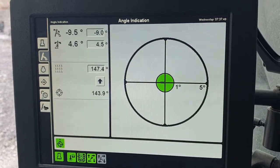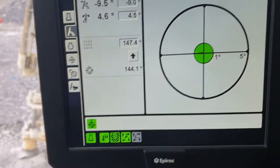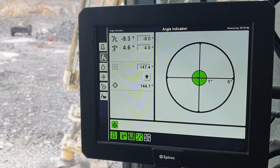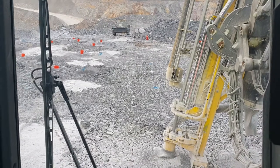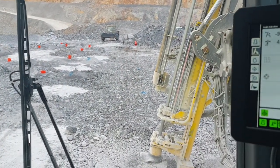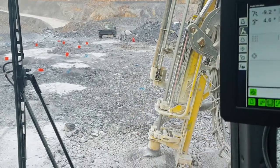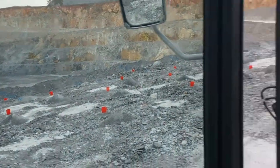This is our inclinometer, or angle indication screen — or as we like to call it, the angle of the dangle. What this means is that we're not drilling a perfectly vertical hole here. The hole is actually at 10 degrees to the side — sort of like Beyoncé, to the left, to the left — because we're aiming it out in that direction.